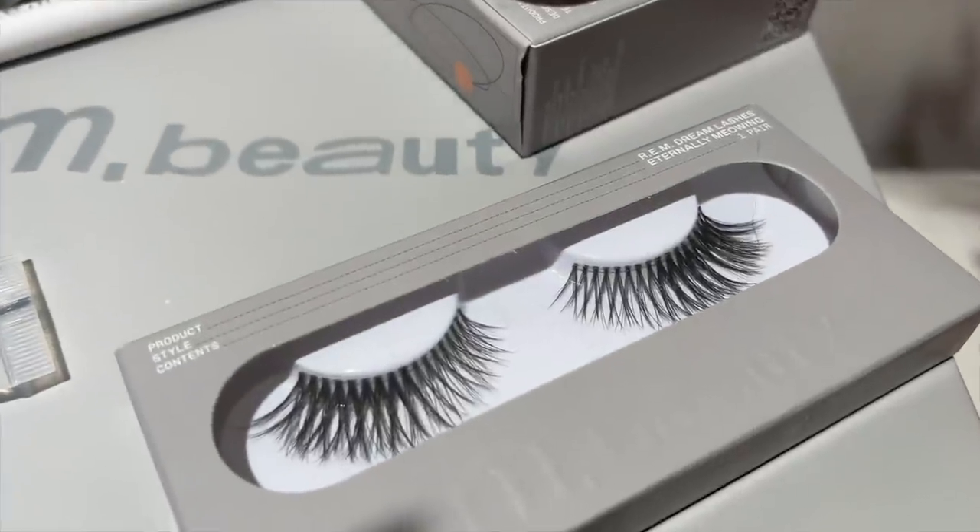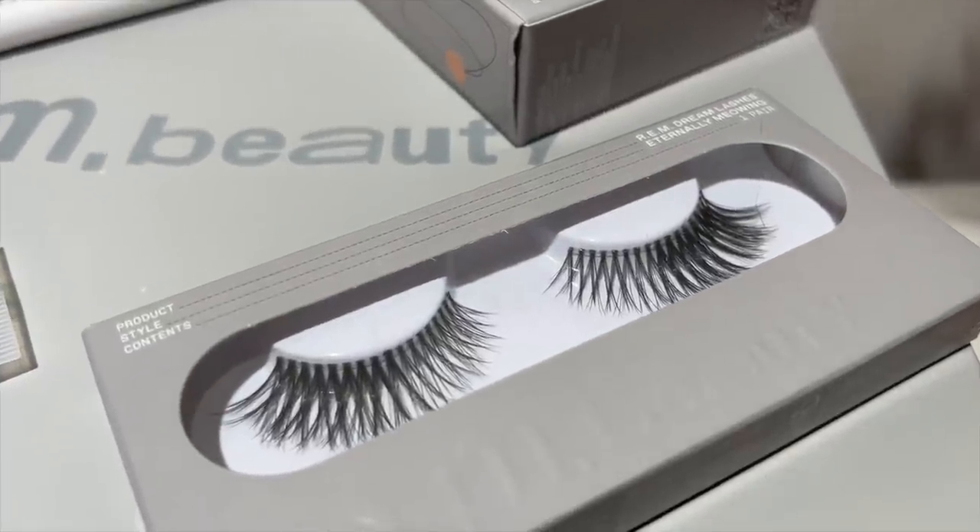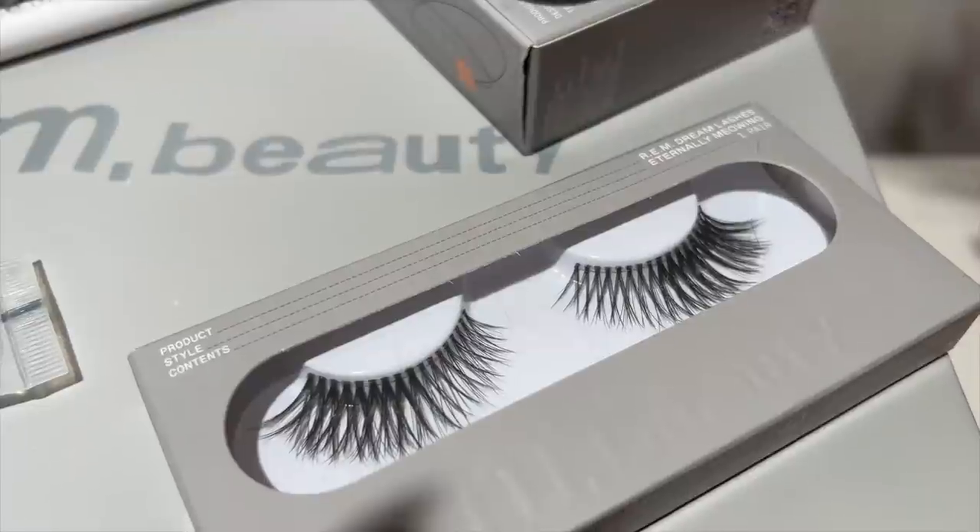We also have Kohl eyeliner pencils — three of those at $17, though I don't seem to have those. Last but not least, the thing that excited me most off the bat: lashes at $16. There are two styles and the one I have is called Eternally Meowing. It's very flared but also wispy and criss-cross enough to be interesting, and I imagine it will be flattering on a lot of different eye shapes.